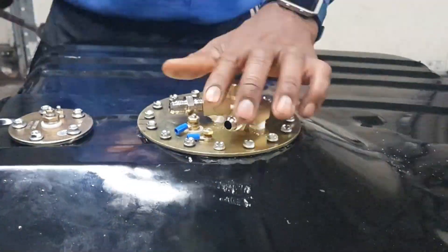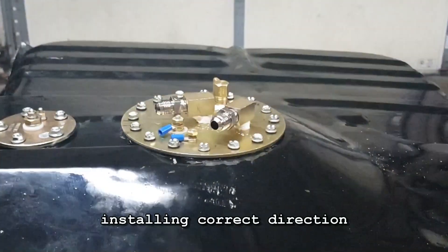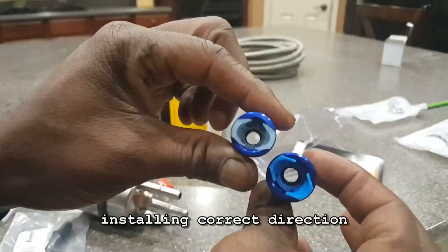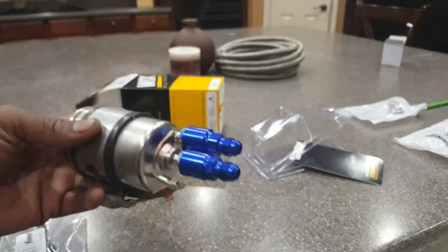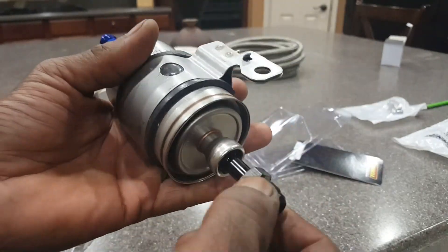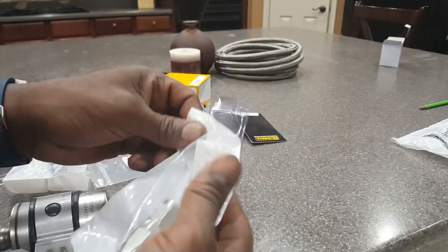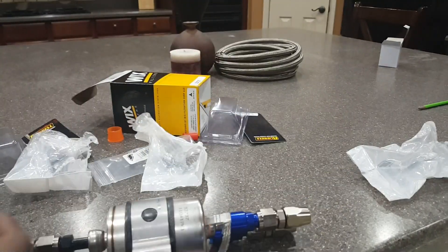I went ahead and turned my supply line and return line the correct way and it came out fine. That's the national pipe thread adapter into the AN6 going to the female. I'm about to show you how I'm assembling my fuel filter slash fuel regulator — the blues are the inlet and outlet, and that black fitting is where I'm assembling the female that's going to be the one line going to my fuel rail.